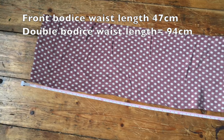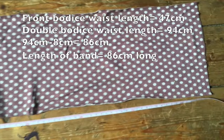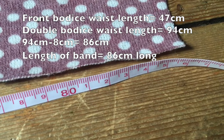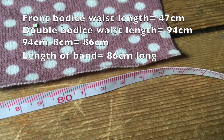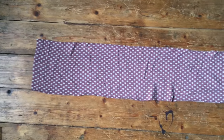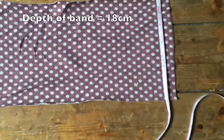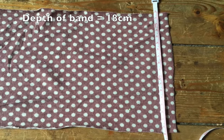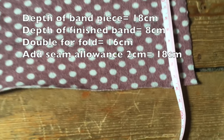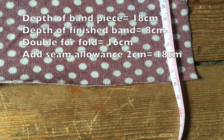Double that measurement because you've got the front and the back - so 47 becomes 94 centimeters. I then reduced that by about 8 centimeters and cut my bottom band to 86 centimeters long, which is just a little bit shorter than the actual width of the body. The depth of the band is entirely up to you - I cut mine 18 centimeters deep because I wanted it to be about seven or eight centimeters wide when finished. You double that number because it will be folded over, and always allow a couple of centimeters for seam allowance.